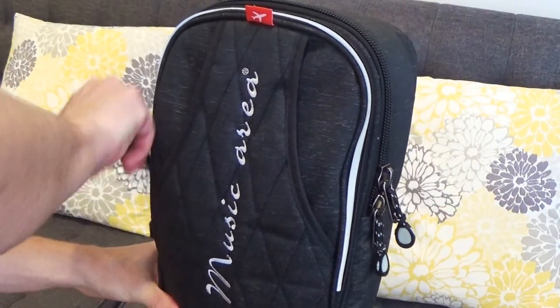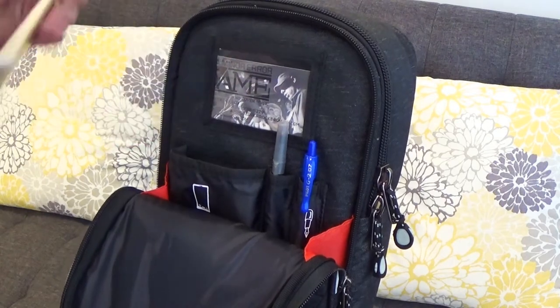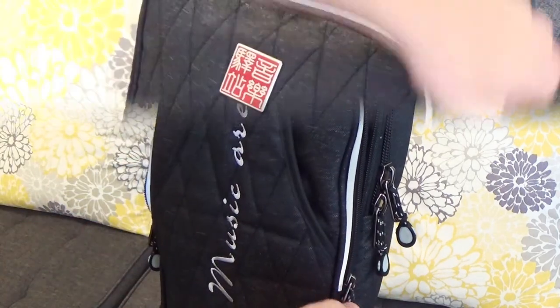On the front of the case and the top, there's a smaller storage area that has a spot for a cell phone, some business cards, and a couple pens. You could also fit a guitar tuner and some other small things like strings up there.